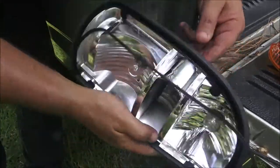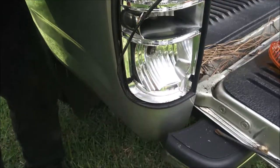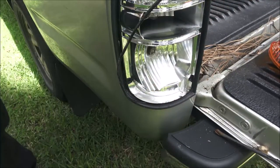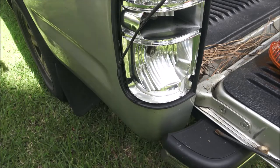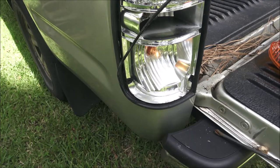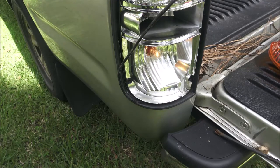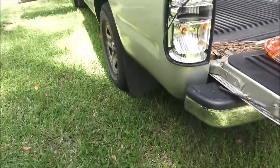Just until it clicks — there we go. Let's check and make sure our lights are working. Our tail light is working.